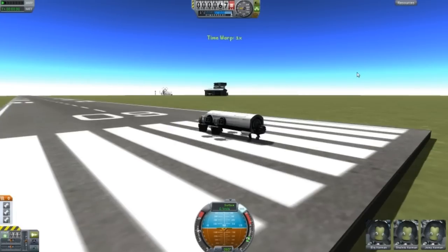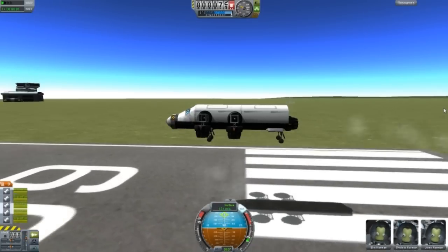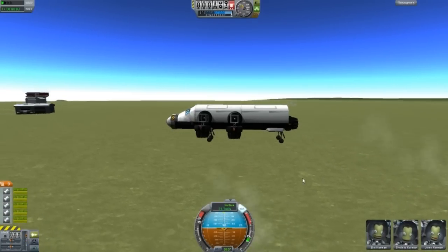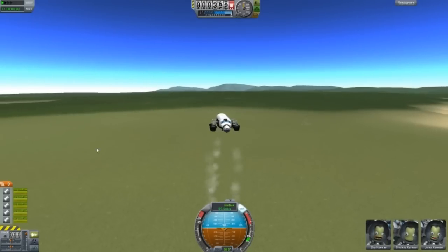SAS on, throttle up. And look at that — and then obviously retract the landing gear. And that's all this thing does.